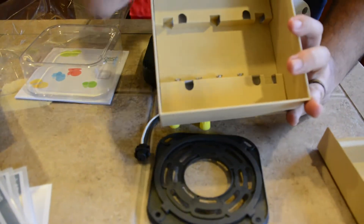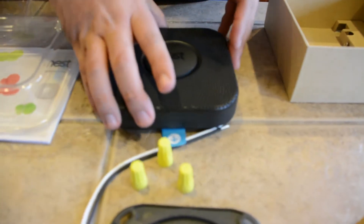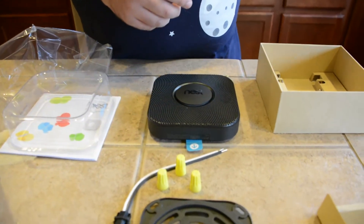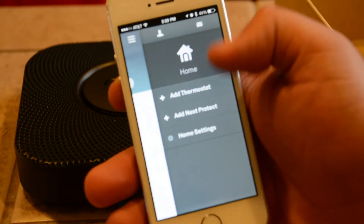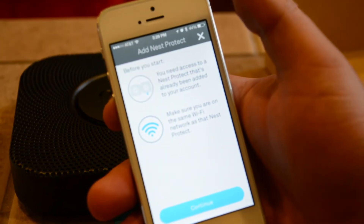And you see in the box, just a few screws if you don't have screws already, and that's really it. Once you're ready to set this up, you just pull the blue tab out, pull out your Android or iOS smartphone, and load up the Nest app. Once you open up the Nest app, you're able to go in and tell it you want to add a Nest Protect, and it'll walk you through the whole thing.